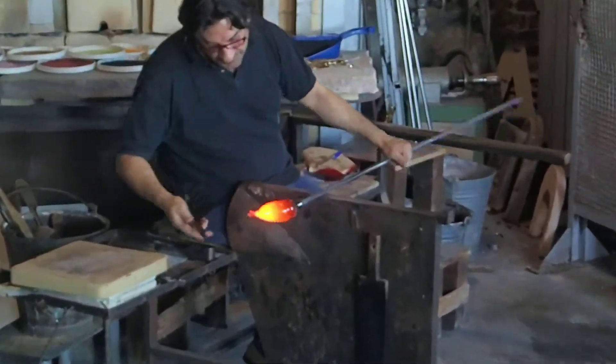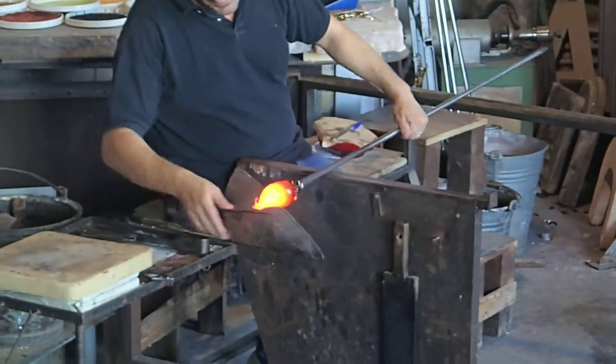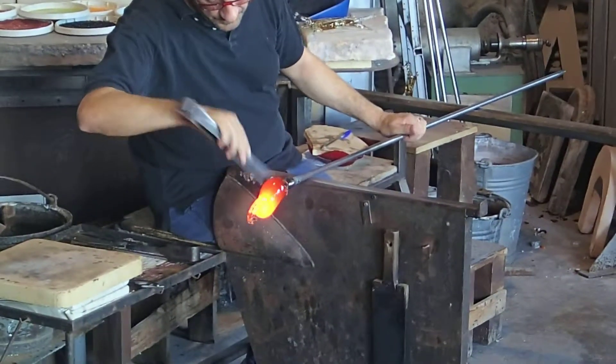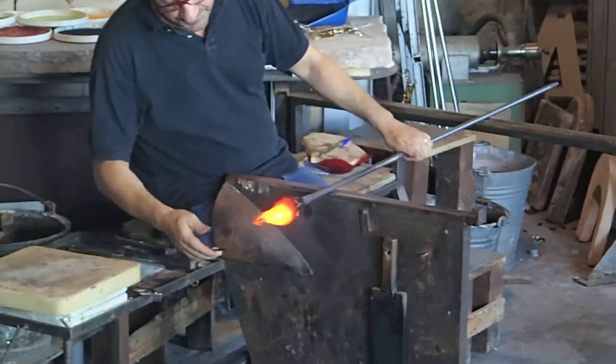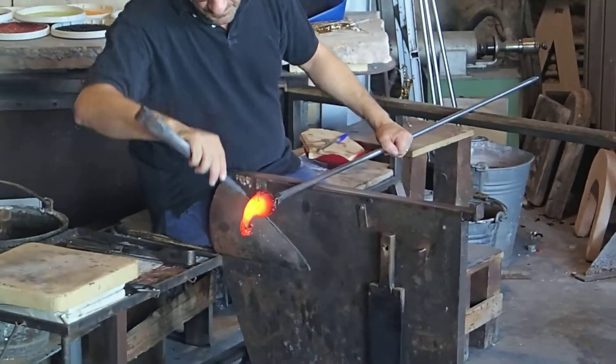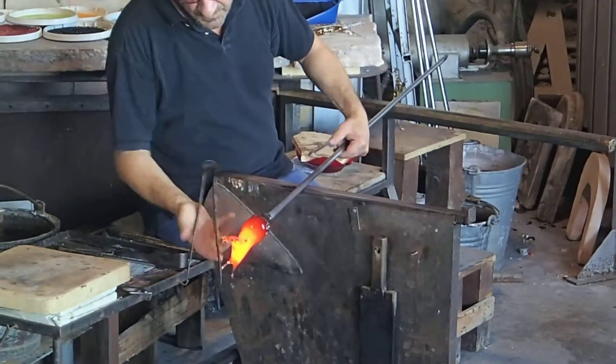Now we have the second technique, which is the sculpture work. The master will show you how to make a cavalier. The technique is to make a cavalier in less than a minute, with 38 movements of the hand.